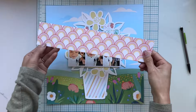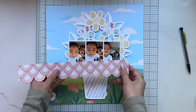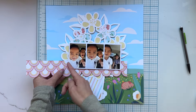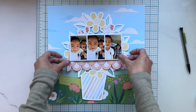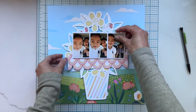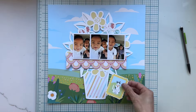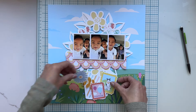I'm taking the scallop paper and I'm going to fussy cut the edge. I'm also fussy cutting these cute little stamps, and then I'm going to add some embellishments.